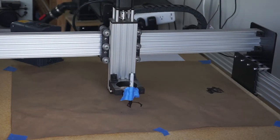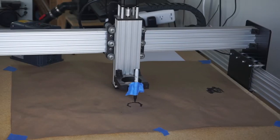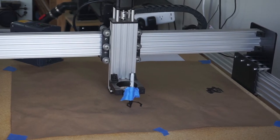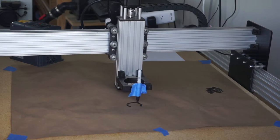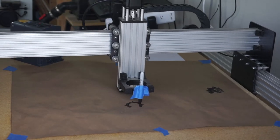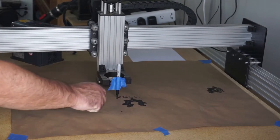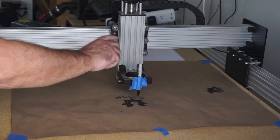Hey YouTube, this is just a quick video of my Workbee 1510 CNC. I changed from Mach 3 to the open source Black Box by OpenBuilds. So far I'm pretty excited about it — I like it, and this is the first run through with it.